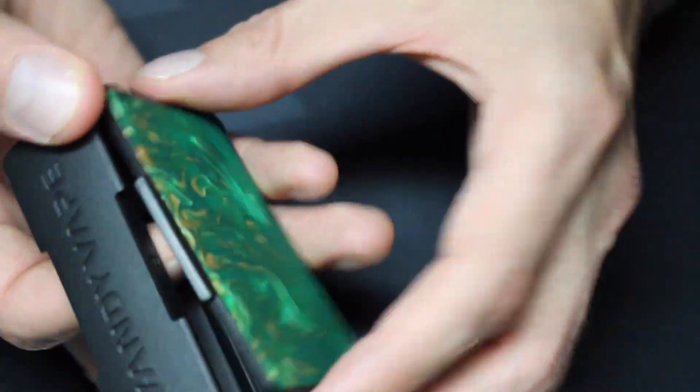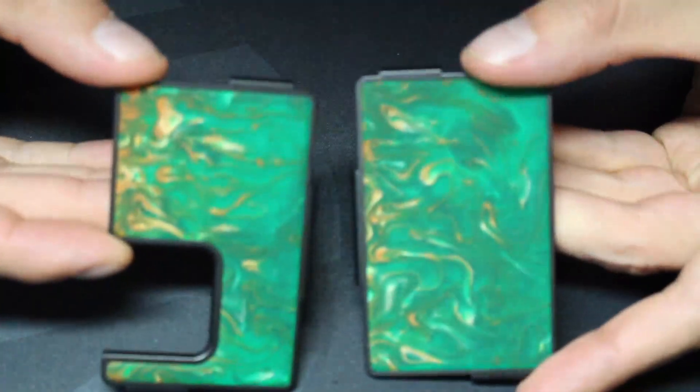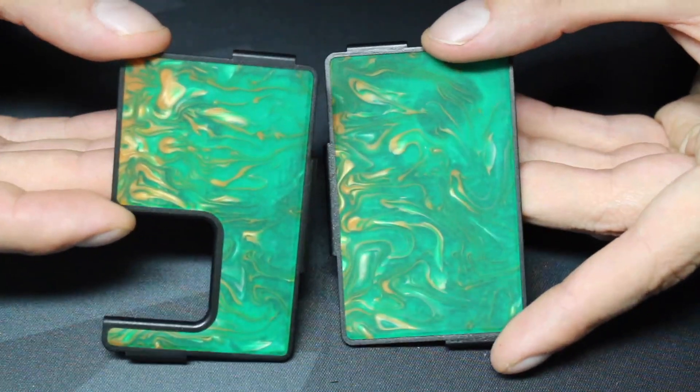I would have liked the colors to be brighter, but that doesn't take away from the rest of the design and the performance. The panels snap into place with nice strong magnets, and the panels are made out of plastic, but they're thick and they feel durable. What's really cool is that the panels from the 80-watt version will fit this too, and vice versa.